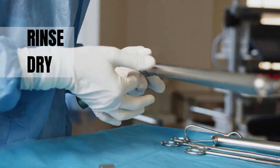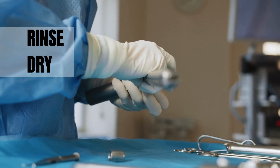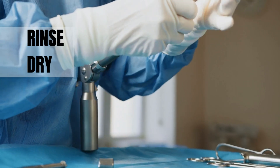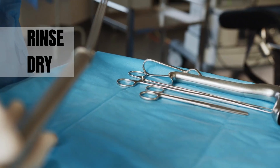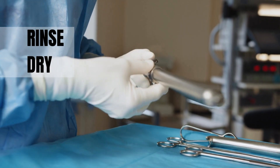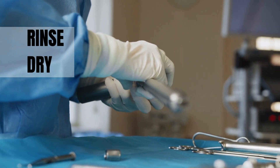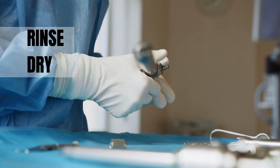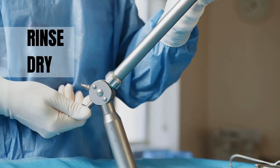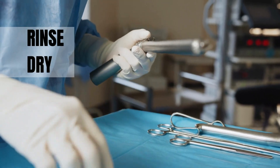Once complete rinsing is done, all instruments must be dried thoroughly. It is advisable to dry them with the help of an air dryer, but if that is not possible, you can wipe them dry with a cloth and place them in open air for some time for complete drying. Drying helps remove all water, other components, and multi-enzyme cleaner from the instrument, making the subsequent disinfection and sterilization process more effective.